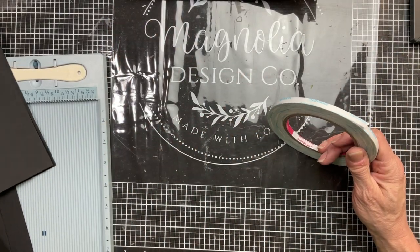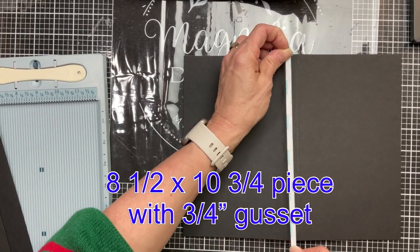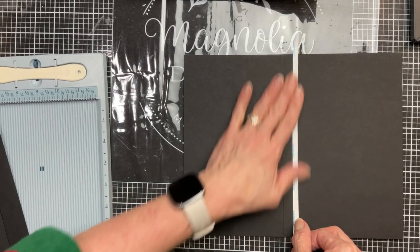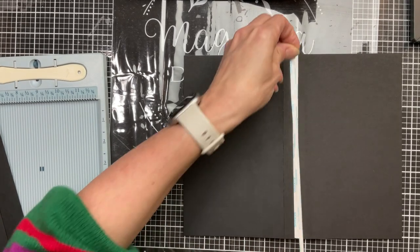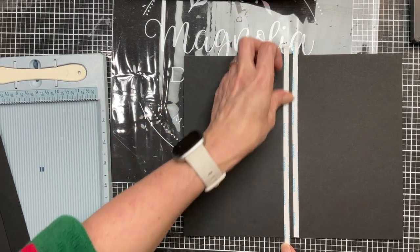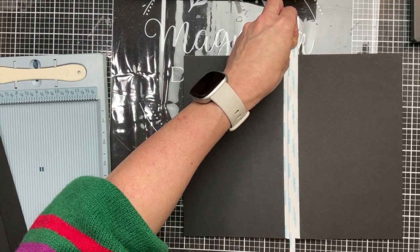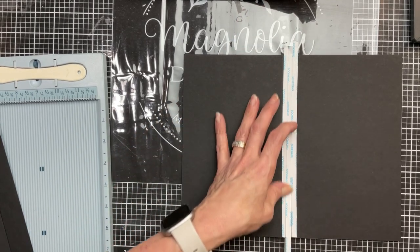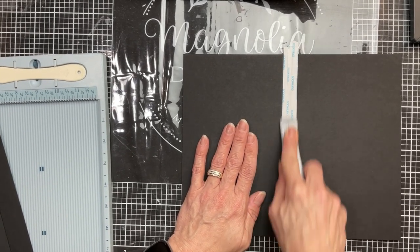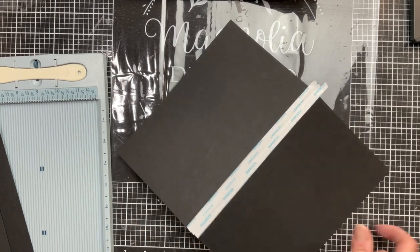Now I'm using quarter inch score tape — you could use glue for this, I just like the dry score tape. The advantage of glue is that you have a little bit of time to move pieces around to make sure they are lined up. This is the piece that has the three quarter inch gusset. You will not put score tape on the one inch gusset because that's going to be the outside of the book. I'm using three pieces, overlapping them a little bit in the middle on the outside or back of my cardstock that has the three quarter inch gusset.